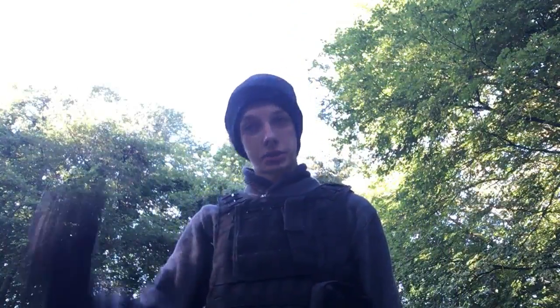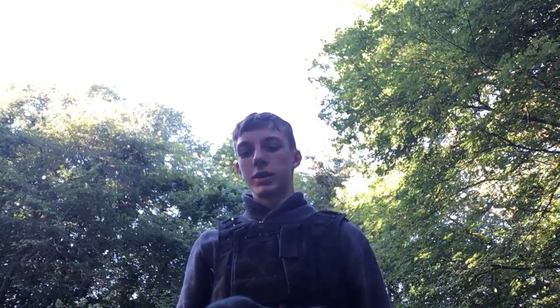Obviously behind the mask I've got this standard hat here — nothing too special about it. You can use any hat. I just found this typical black hat I'm sure everyone has.